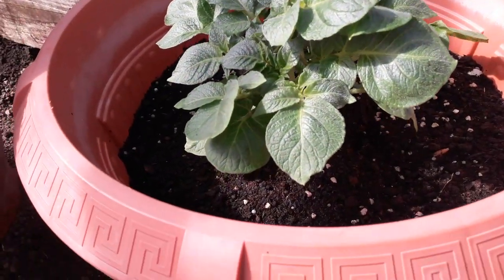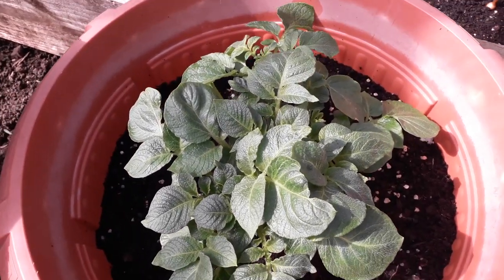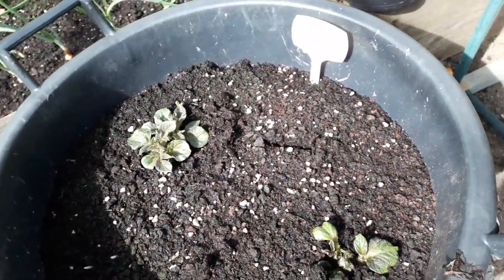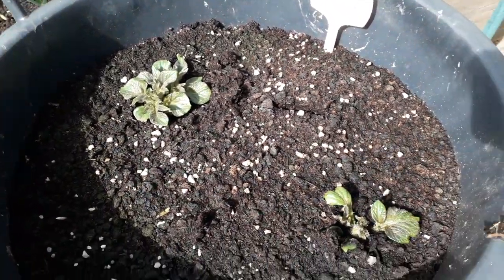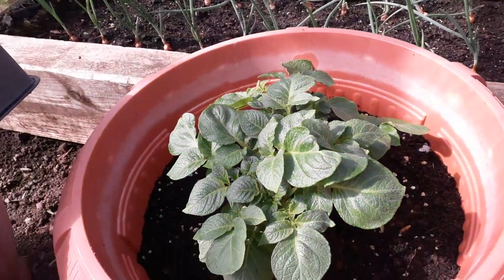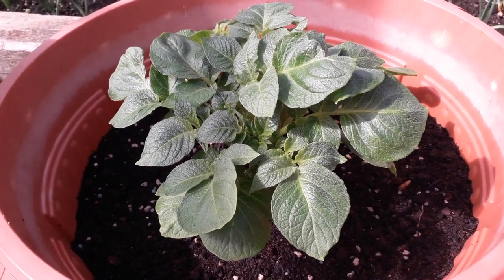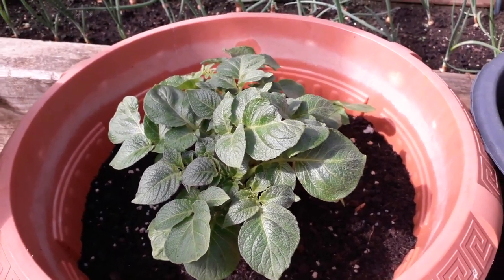The potato plant that was just poking through only a couple of weeks ago has now really come on. We've just been chucking a bit of fleece over it at night just in case of frost. Next to it we've got the shallots which we sowed way back on the 10th of February and they're just starting to come through. But the one looking really well is the potato we took out of the fridge — it wasn't a seed potato, it was a store-bought potato that we allowed to chit and then potted in here — it's coming on really well.